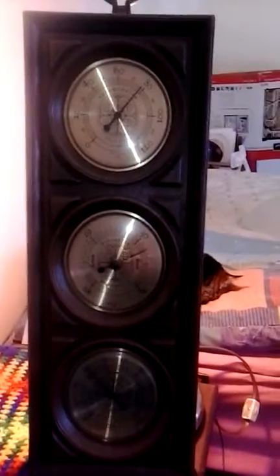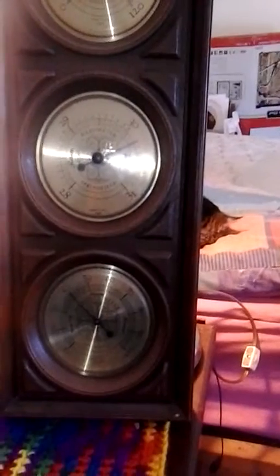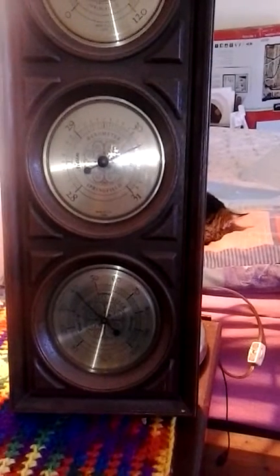On the top there, you're going to have the humidity — it's going to show that. On the bottom, you're going to have the temperature. They're both pretty much useless because I'm indoors.